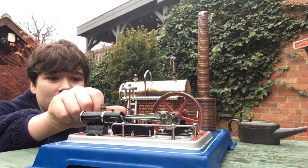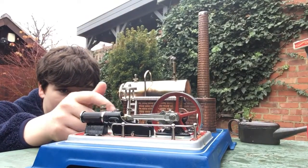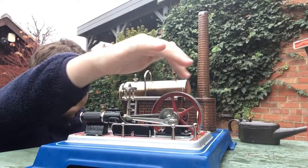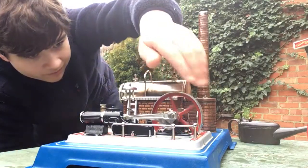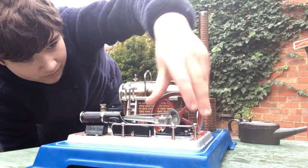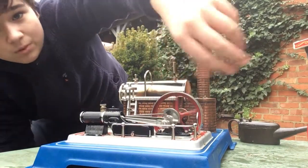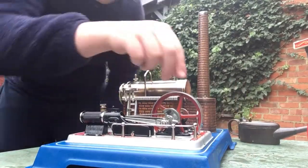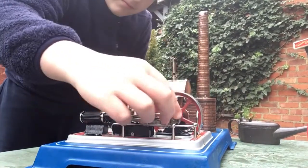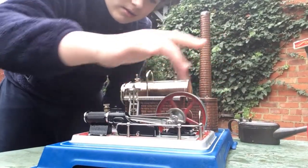So we're going to try and start it and then I'll start talking about it more. Open the valve more - it's got a little valve here. So this is just warming it through. It's just pumping it over. A little bit of a hydraulic lock there. I'll go into that.